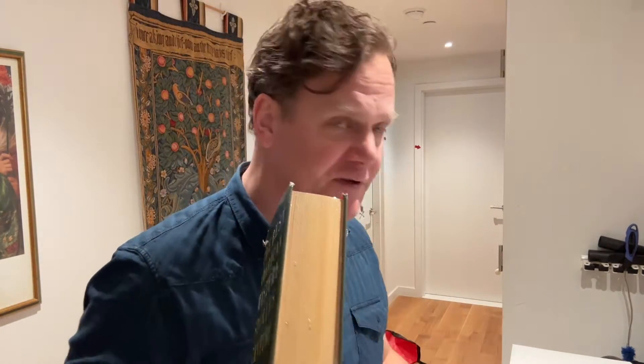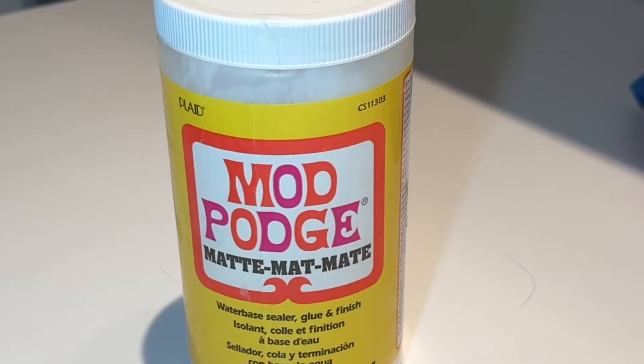I carve out a lot of books. I don't know why it gives me quite so much joy, but I have made a video in the past, and I almost am ready to disavow everything that I've said. The number one tips are using Mod Podge or rubber cement. A very light coating on the outside first will keep the pages together as you're working on them.